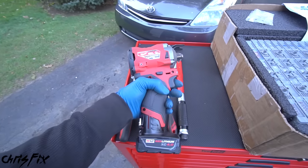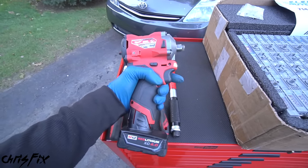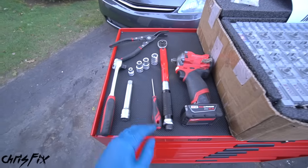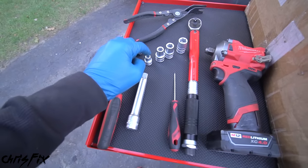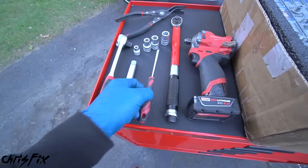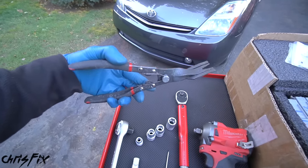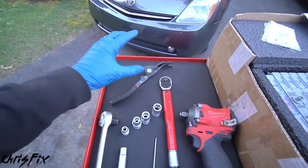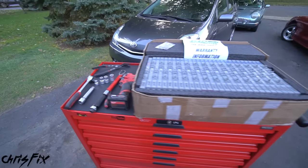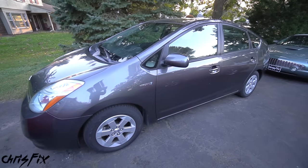I recommend you don't replace one or two cells — replace the whole battery pack, because these cells are matched and balanced to each other so you get good life. That's why they're labeled from 1 to 28: do it once, do it right. I do want to thank Electron Automotive for supporting the video. Chris, the owner, was super friendly, gave me a bunch of tips and tricks, and he backs his product 100%. That's the type of person you want to do business with.